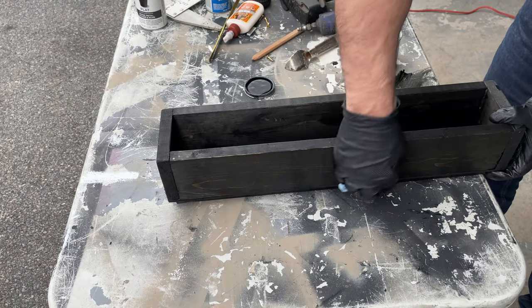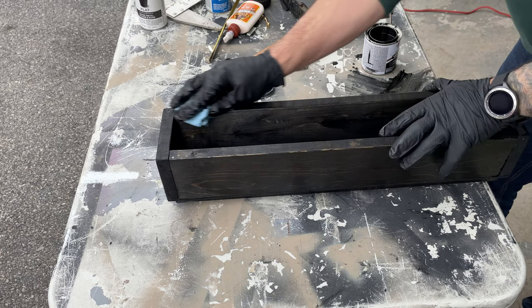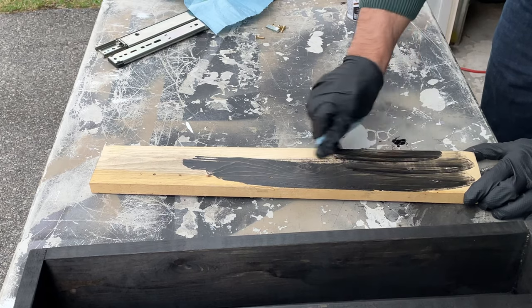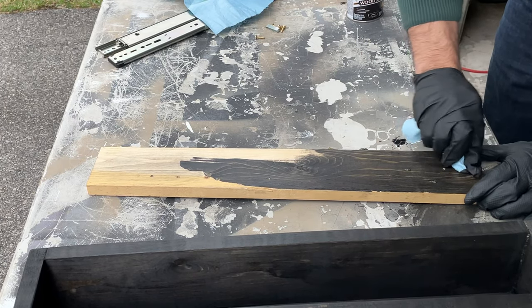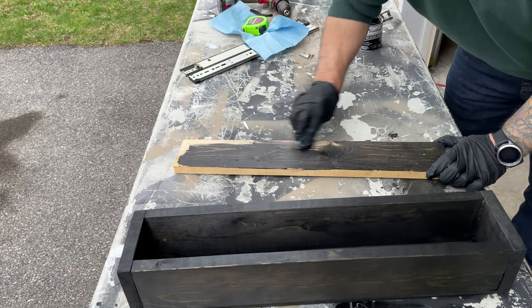The cabinet I'm putting the sliding hardware into has a small lip at the front, so I have to put a piece of wood in as a riser to clear that front lip — I'm going to stain that as well. It's a good idea to let this dry overnight, and next we'll start mounting the hardware.